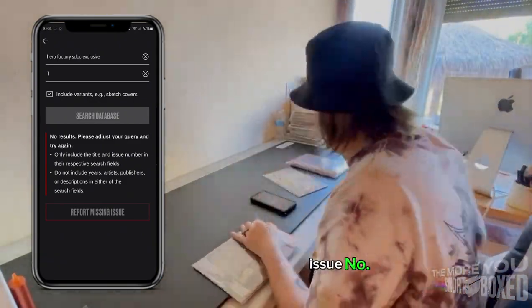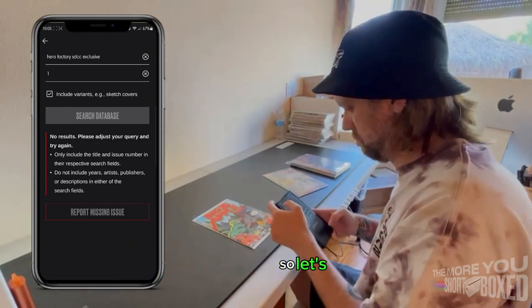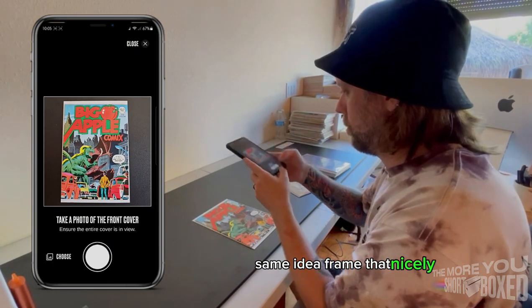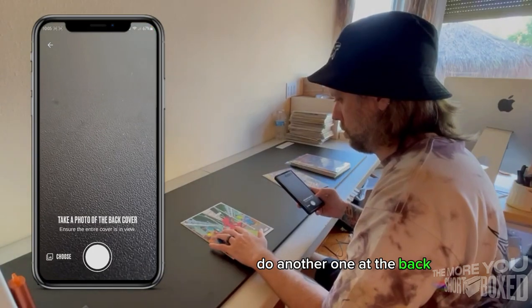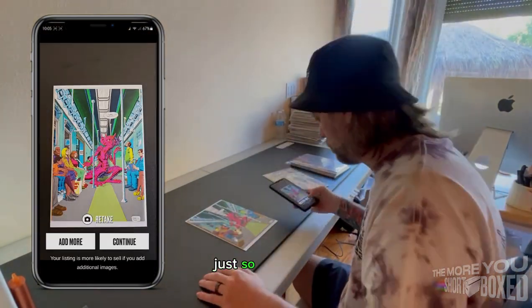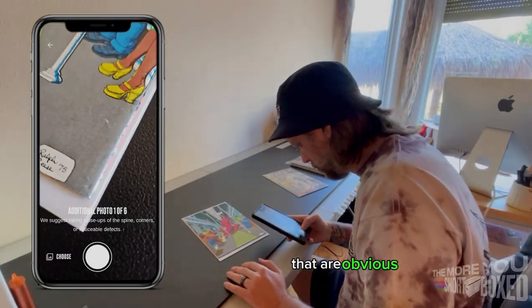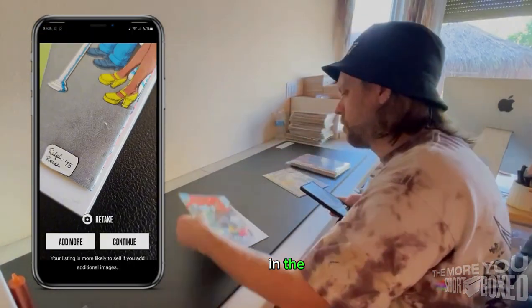Big Apple Comics, issue number one — cool old indie book. Same idea: frame it nicely, take your picture, another one at the back. On this one, I am going to take some additional photos just so that people can see the damages that are obvious or maybe not so obvious in the larger photos.